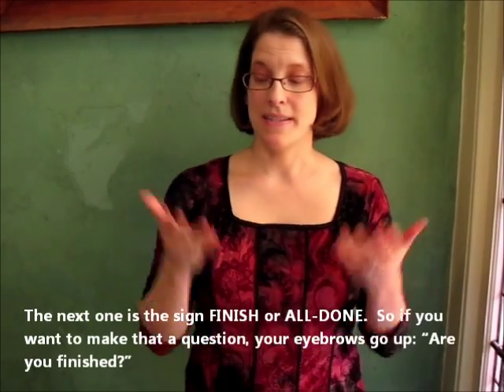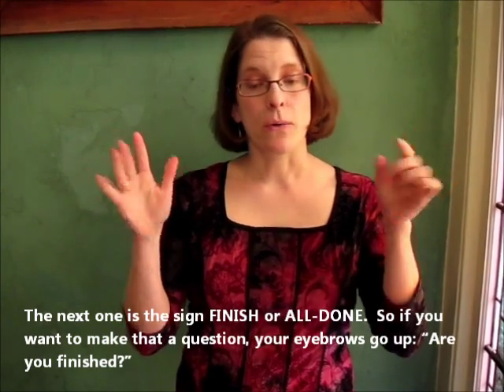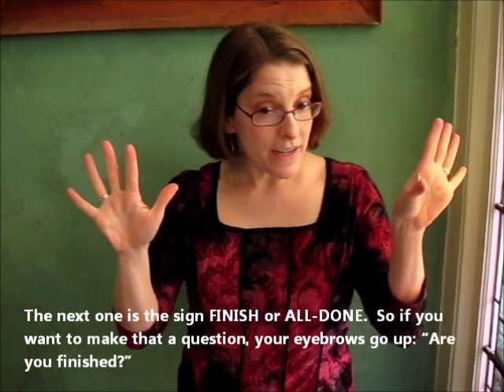The next one is the sign for finished or all done. So if you want to make it a question, your eyebrows go up: 'Are you finished?'